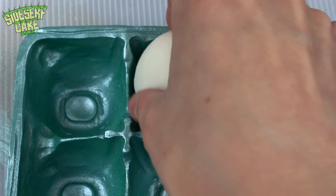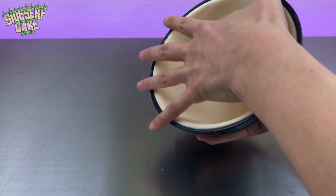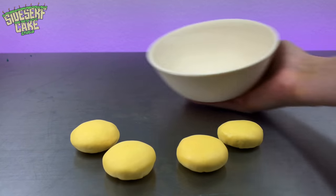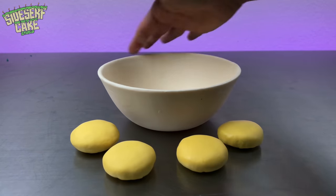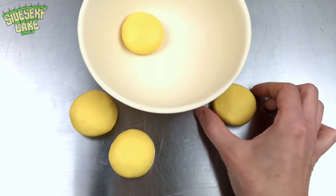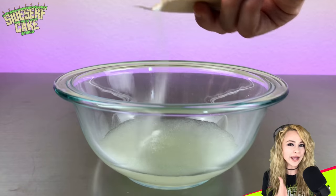Remember that chocolate bowl from earlier? It is firm and it's ready to pop out of the real bowl. I just flip it over and it releases easily thanks to that cornstarch. Now let's place the yolks in the bowl. Four is looking like a crowd, so I'm going to take one out — this is now going to be a bowl of three raw eggs. For the raw egg whites, I'm using gelatin. I sprinkle two gelatin packets over eight tablespoons of water and let it bloom.